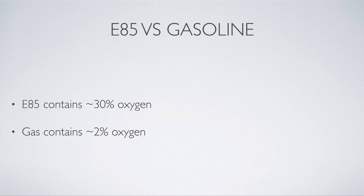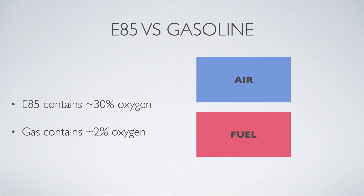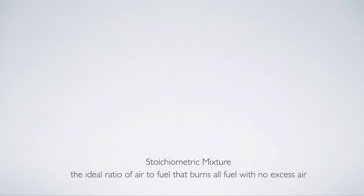So what's the actual difference between E85 versus gasoline? Obviously there are a lot of differences chemically and scientifically, but in regards to converting your car to E85, the only thing you really need to know is that E85 contains 30% more oxygen than gasoline. Why is that important? Because there are really only two main things you need to run your car: air and fuel. Let's talk about the stoichiometric mixture — and I promise this is the last scientific term I'll use in this video.